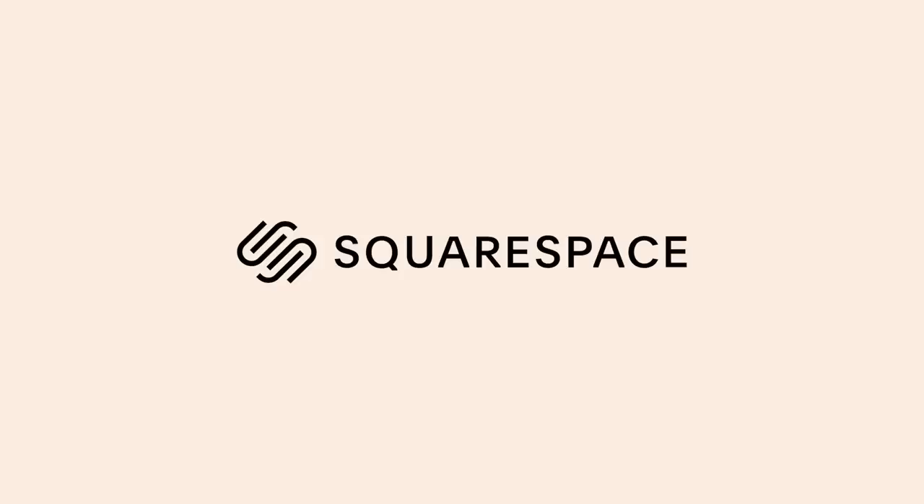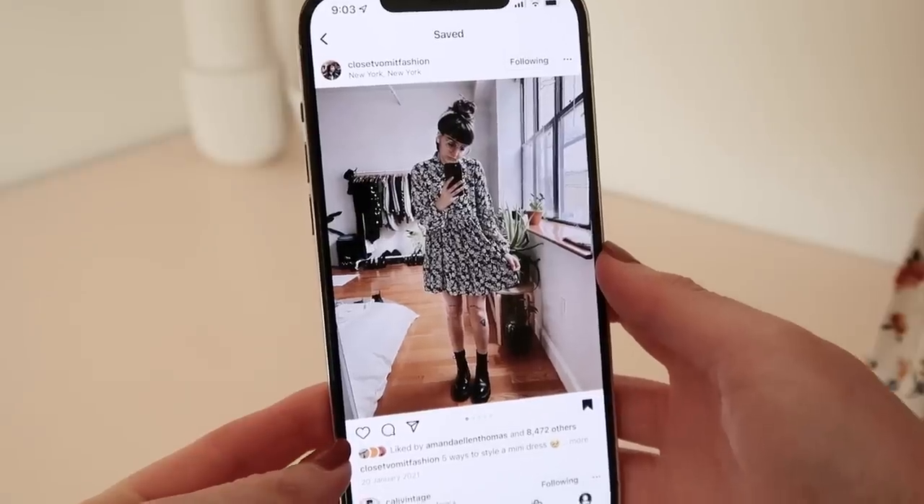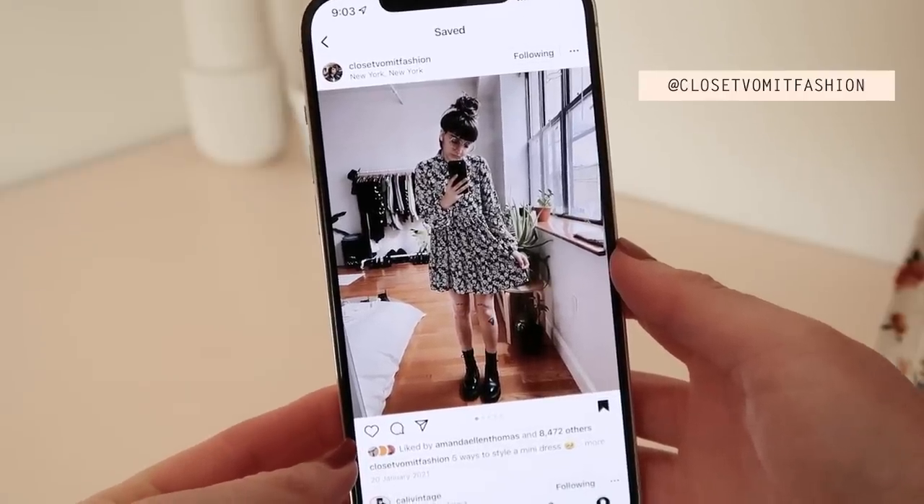This video is kindly brought to you by Squarespace, the all-in-one platform to create a beautiful online presence. Hi, my name's Janelle and welcome back to Rosary Apparel. In today's video I'm going to be attempting to make an outfit that I saw on Instagram — the outfit I'm going to be trying to recreate is this one here, worn by Closet Vomit Fashion.